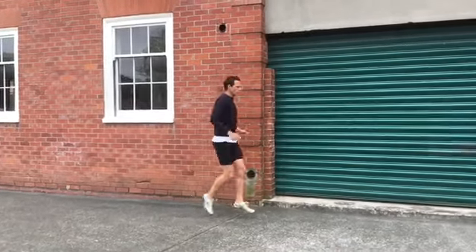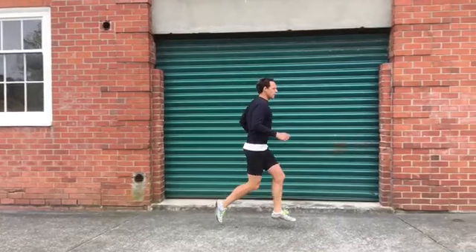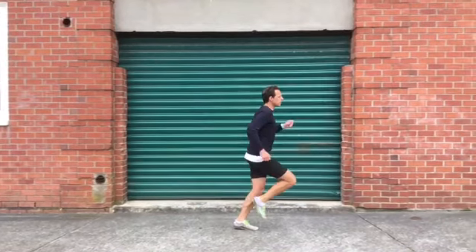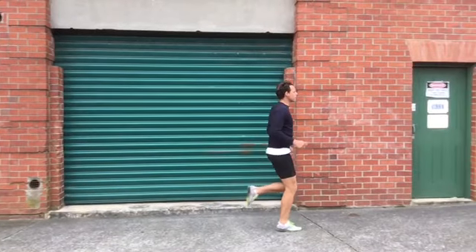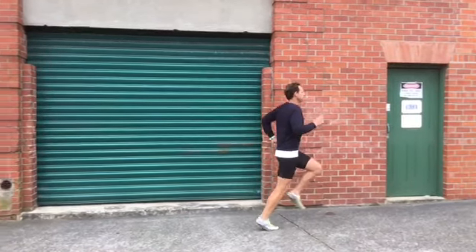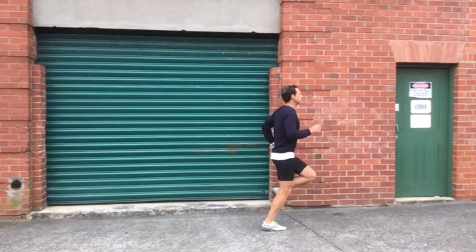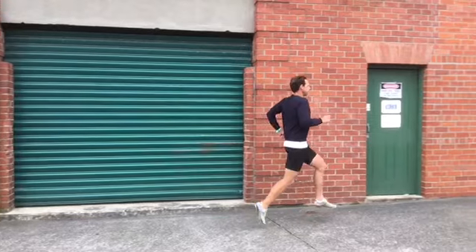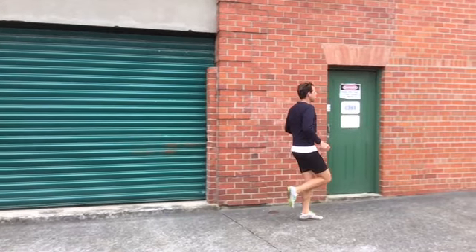Then you want to transition to running. When we're running and landing, you want to do a small hitch — you want to try and hitch up about here, or before here, you're hitching up on your right side, and here hitching up.